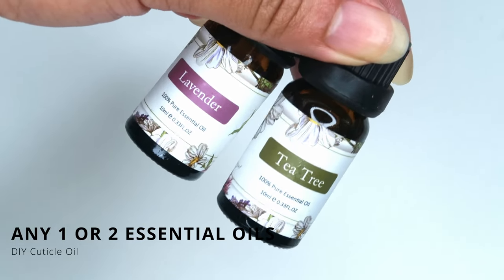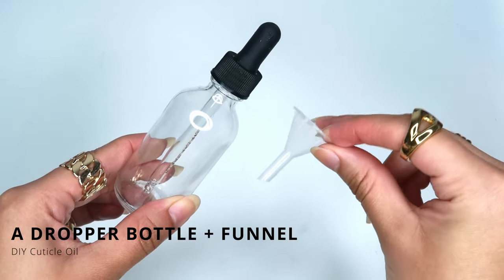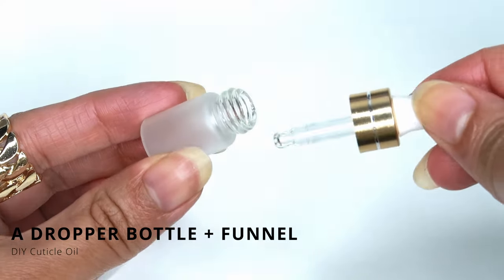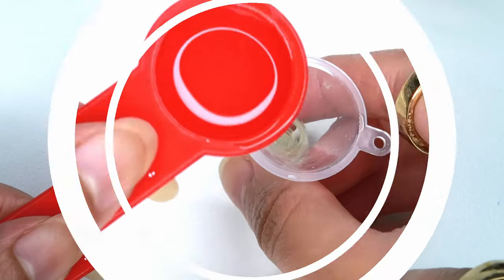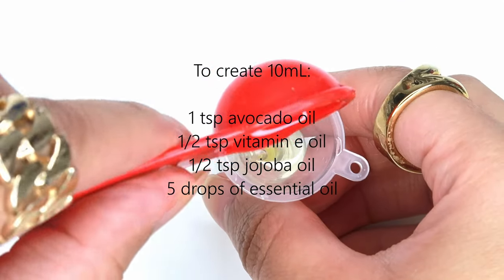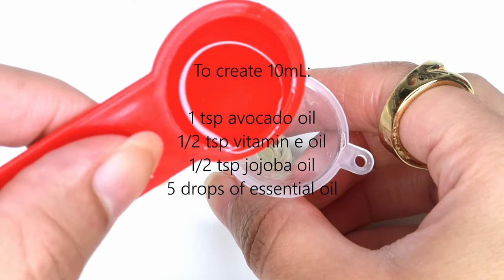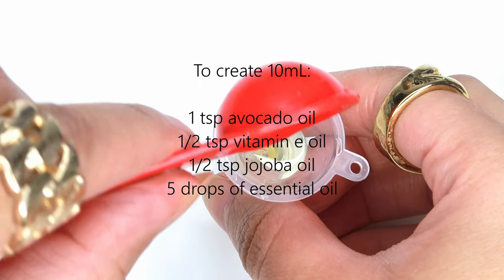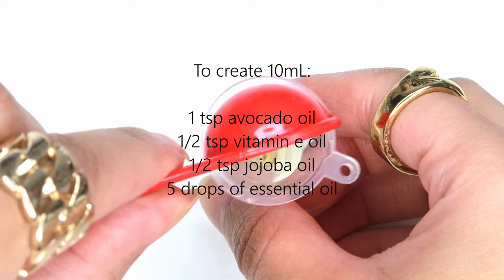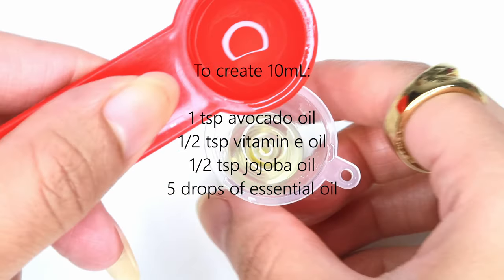You're going to need a container to mix and apply the oil mixture. I highly recommend using a funnel to transfer the oils into the container. For exact measurements, go with one teaspoon of grapeseed oil, a half teaspoon of vitamin E oil, half a teaspoon of jojoba oil, and five drops of essential oil. This is enough to fill a 10 milliliter container.